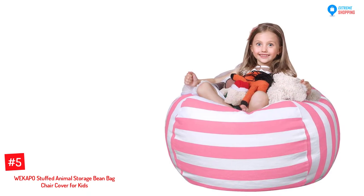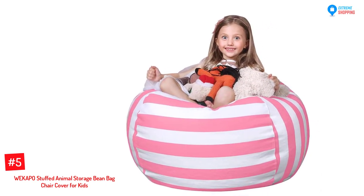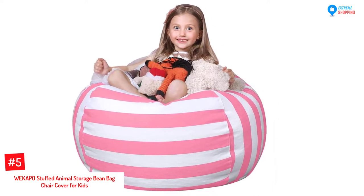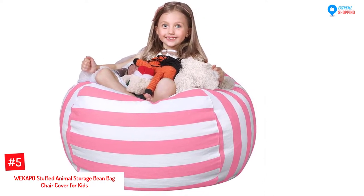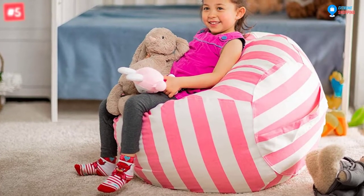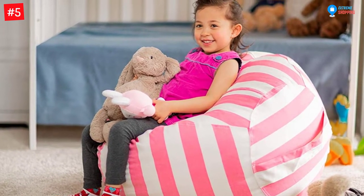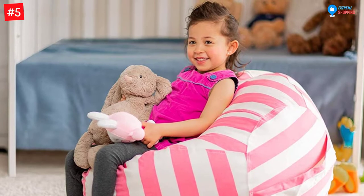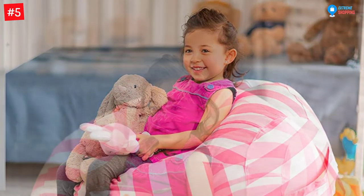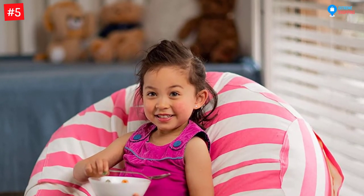At Number 5: the WEKAPO Stuffed Animal Storage Beanbag Chair Cover for Kids. The WEKAPO Stuffed Animal Storage Beanbag is a functional storage that perfectly works like a beanbag chair. It is ideal for relaxing, reading, lounging, or snuggling. It has a generous size at 38 inches and can hold up to 100 different sizes of stuffed animals. Your children will surely be surprised by this very cute and well-designed storage bag.